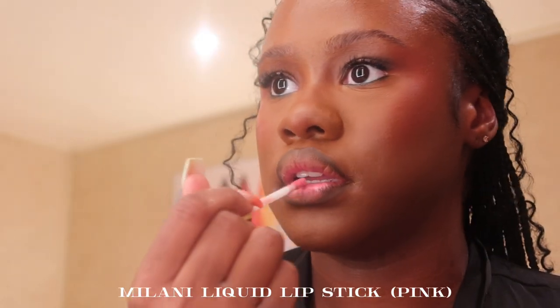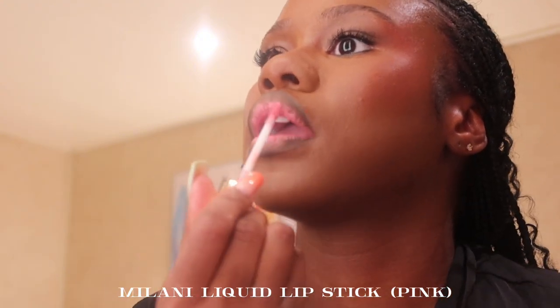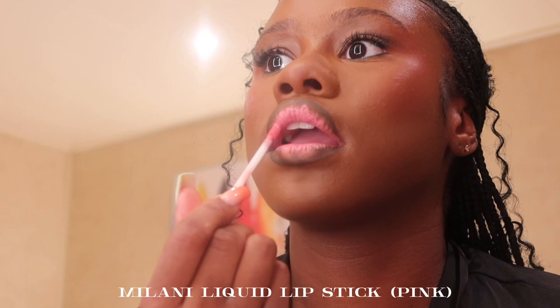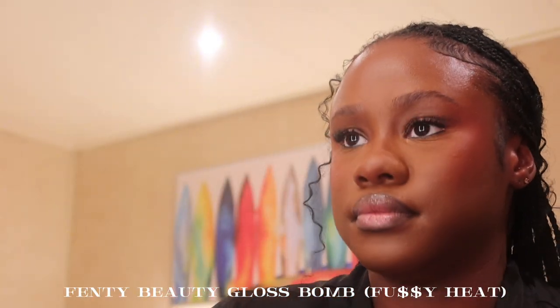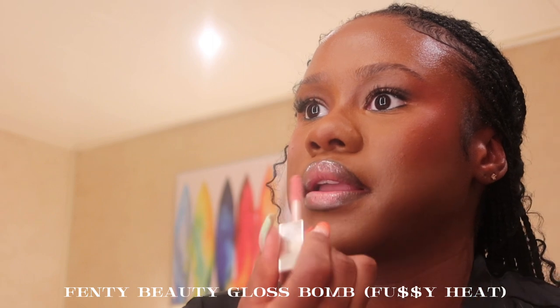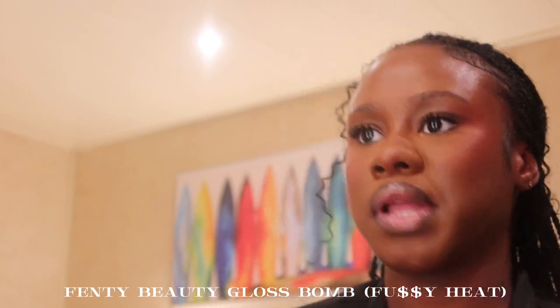Now I'm taking the Milani liquid lipstick in the shade Pink — a little goes a long way but it's super pretty. On top of that I'm applying my favorite gloss, the Fenty Beauty Gloss Bomb in the shade Gloss-y Heat. I love that gloss and will repurchase it every time.